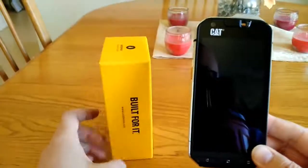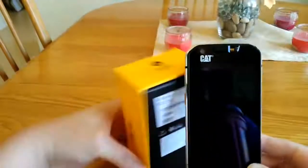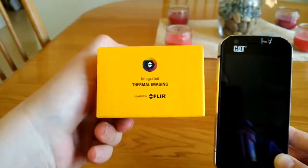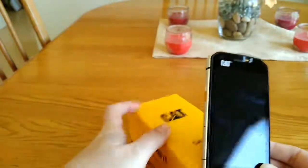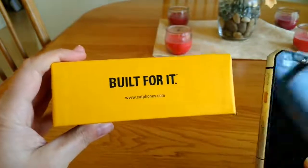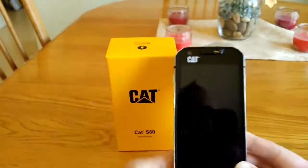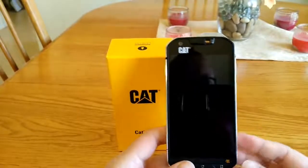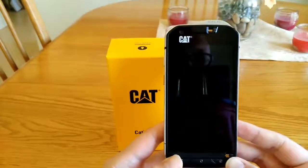The phone comes in a nice box, almost like an iPhone box, stating waterproof to five meters for one hour and thermal imaging by FLIR on the bottom. If you want to buy this phone it is retailing for $629. It is a GSM phone only so it works with SIM cards and is unlocked. It won't work on Verizon or Sprint as they are not GSM networks, but it works fine on any other GSM network.